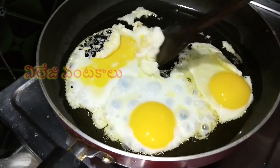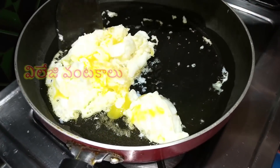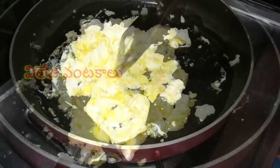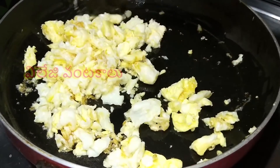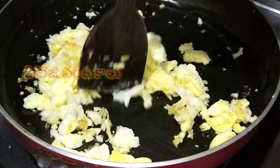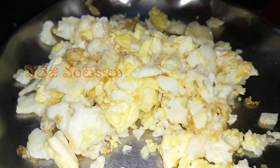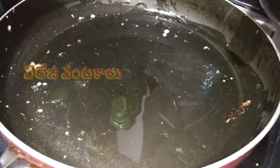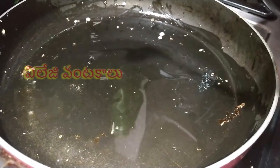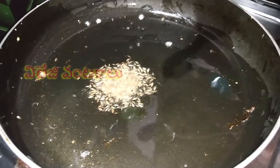Put 2-3 eggs in the pan. Put the oil in the pan and pour the oil in as well.